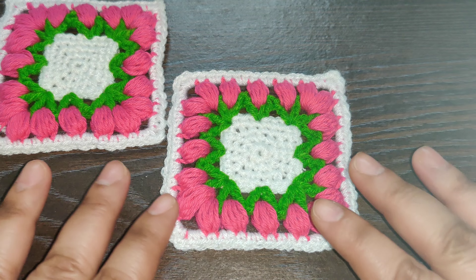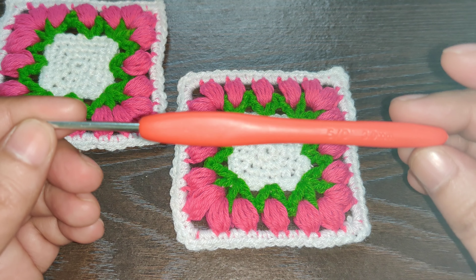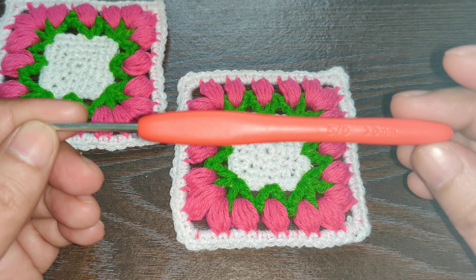Hello everyone, welcome to my channel Crochet Rainbows and Butterflies. Today we are going to learn how to crochet this flower bud granny square. Before we get started, if you haven't yet, don't forget to subscribe to my channel to never miss a crochet tutorial.